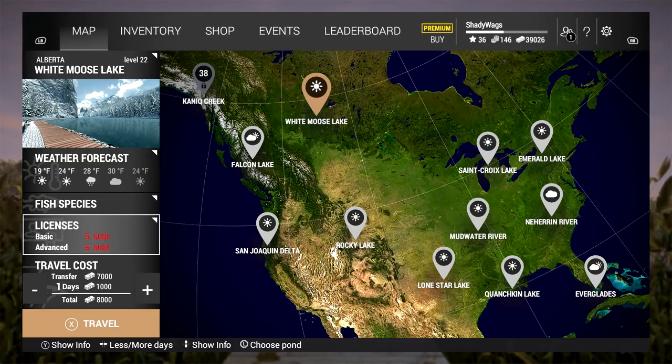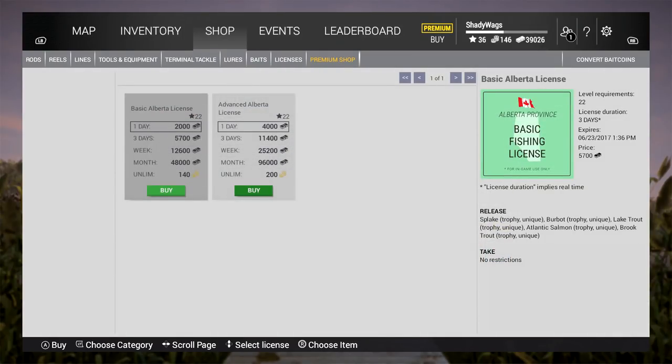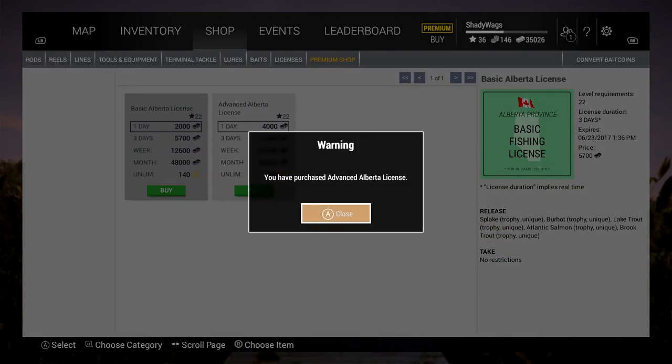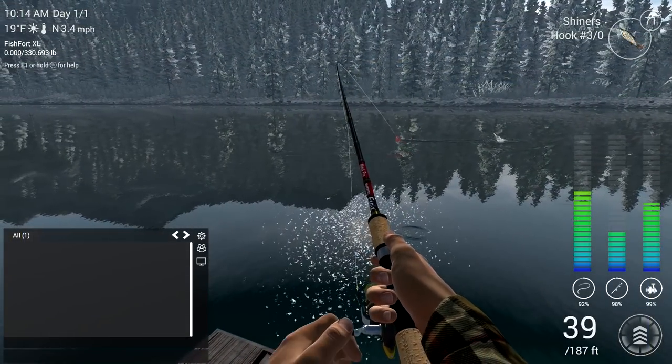Hey, what is up awesome people, Shadywags here, and in this Fishing Planet guide I'm going to show you how to fish White Moose Lake in Alberta. White Moose was the next location that I fished after Falcon Lake, and I stayed here all the way till level 30 until I unlocked St. Croix in Michigan.